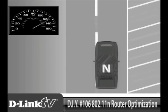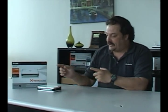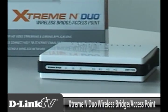A couple episodes ago, we talked about locking down our network to 802.11n only mode. What happens if you have a product that is either wired or has 802.11g built into it, but you want to keep your network locked to 802.11n? Well, the perfect solution is the Xtreme End Duo Wireless Bridge and Access Point, the DAP-1522.